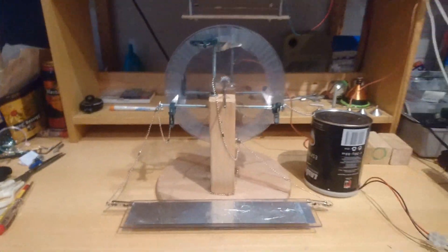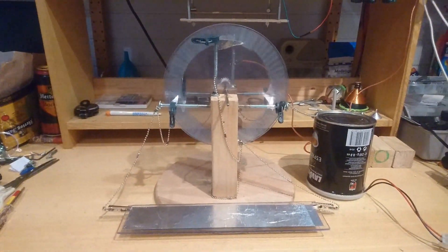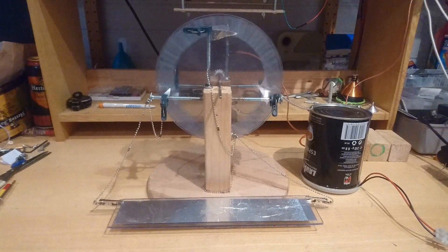Little update: electric tractor reversed Wimshurst 2.0. I like it.